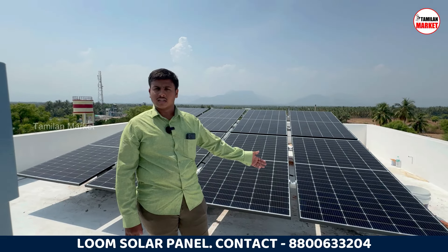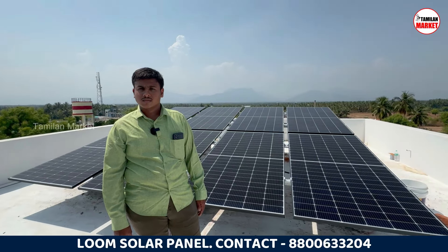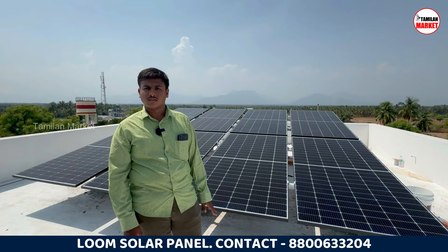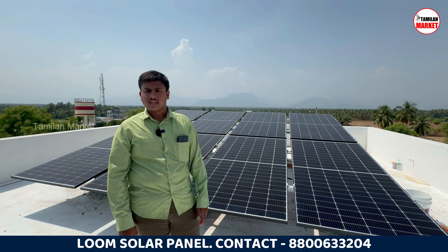We have the panels with a 30-year warranty. Once you install it, you will be able to do the service. Yes, we are able to do that. We will have a free visitor check. We will have an early check-up.